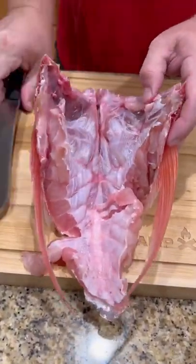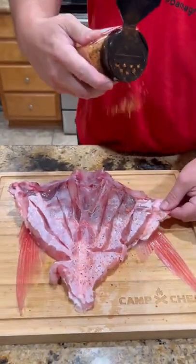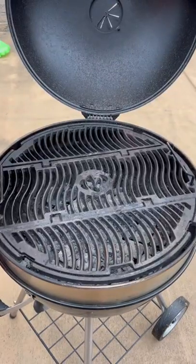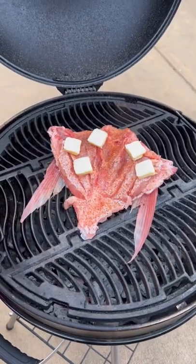I've never actually cooked this before, so we're going to take my cleaver, just kind of pop it right in the middle, butterfly it out. I scored each side just so the seasoning will get in there. So we're using a little bit of Lane's Barbecue Sweet Heat Seasoning. We're going to throw it directly over those coals, and we're going to layer it with pads of butter.